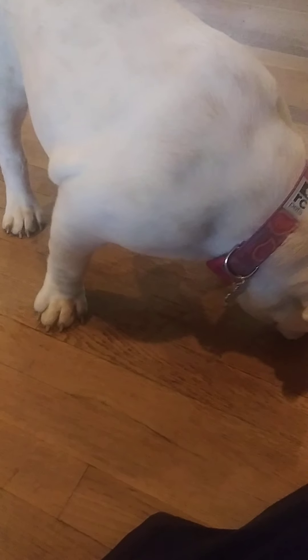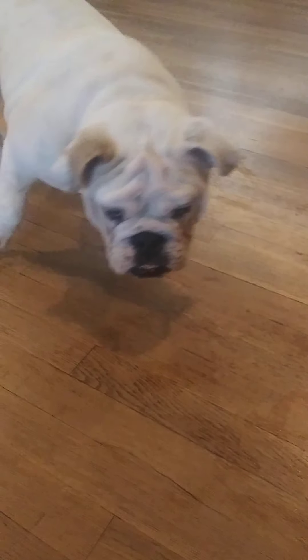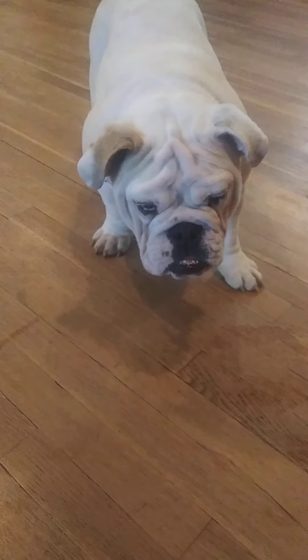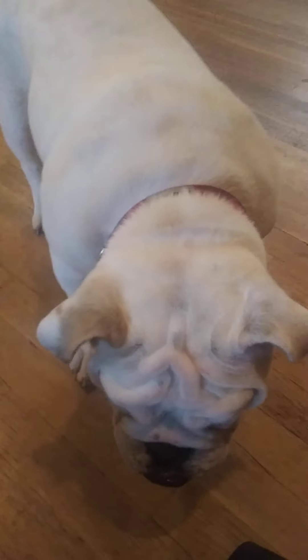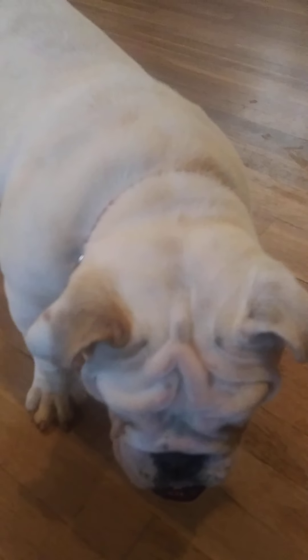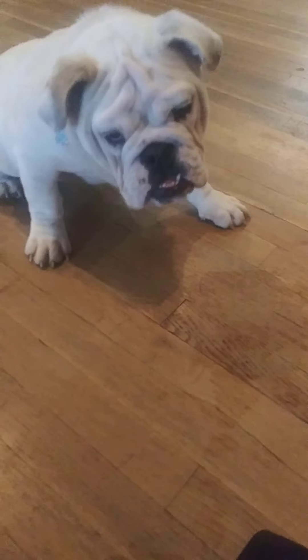I'd say keep working on it with the clicker and the treats for the time being. Definitely the clicker really pinpoints the precise moment that she's doing what you're looking for. So if you notice there, I didn't ask her, but she just did a little reversal where she backed up. And that's exactly what we're looking for — she takes those couple steps back when she's too close. Bailey, space. Perfect. And that's great. That's exactly what we're looking for right there. Good job, sweetie. Very good.